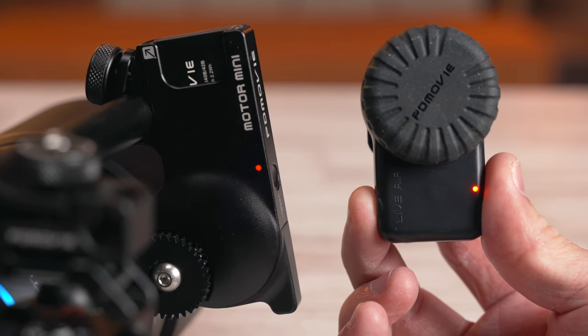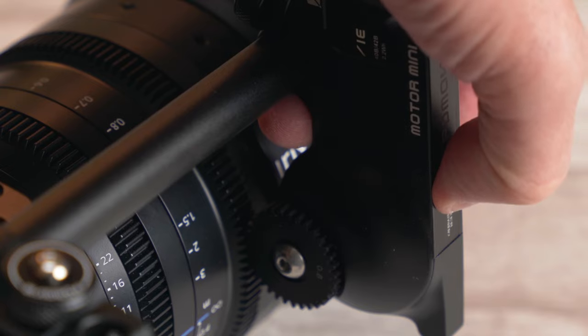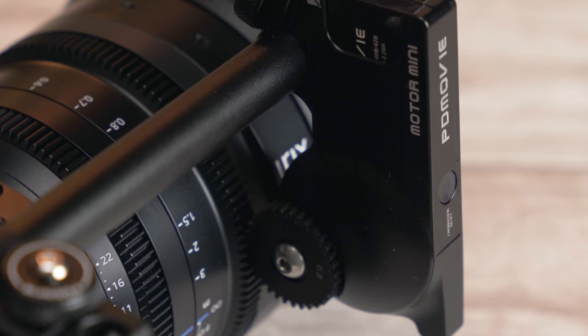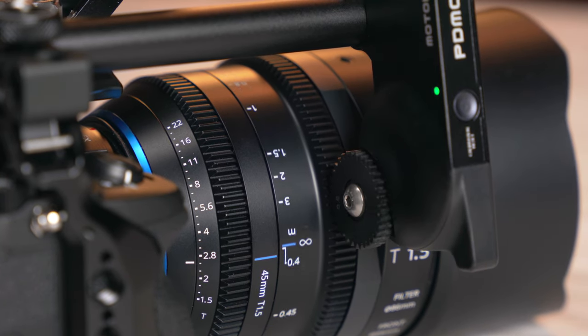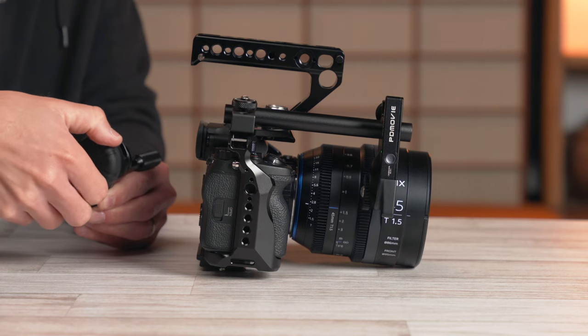After turning on the controller and motor, they pair easily and will even re-pair if you go out of range and come back. The range is an impressive 100 meters. If disconnected, three short pushes and one long push will reactivate Bluetooth to re-pair, or to pair the motor with the mobile app. One short then long push on either the controller or motor will automatically calibrate it to find the start and end points of your lens — or you can do it manually, which is especially useful for lenses without hard stops like photo lenses.